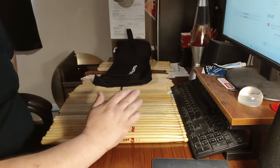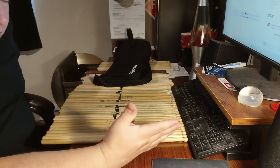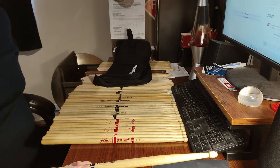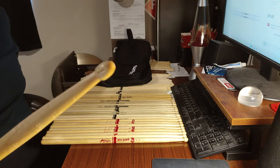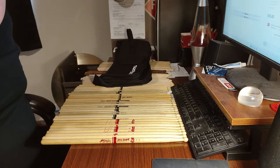As a drummer you can never have too many sticks. I've found that wood tips do break, and they break often. Here's a 5A long model that has a chip in it — they do chip away. So keep that in mind.